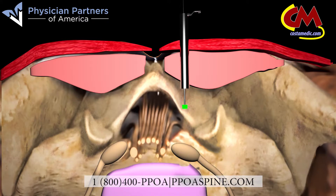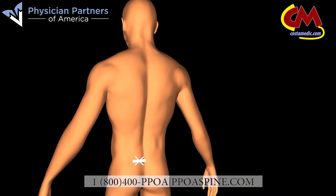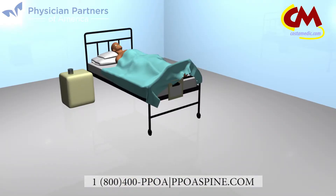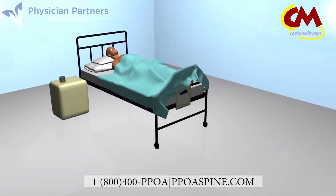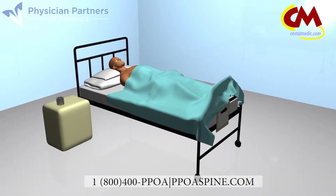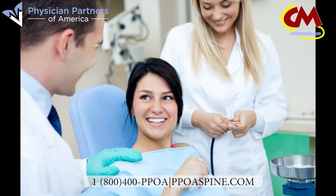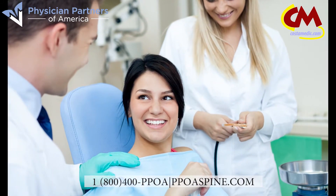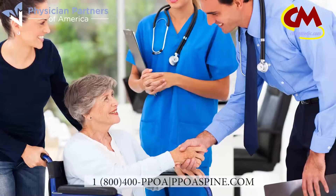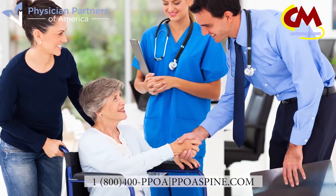The physician will then remove the dilation tube, allowing the muscle to return to its normal state, and the incision is covered with a couple stitches and a small bandage. You will spend a few hours in our comfortable, state-of-the-art ambulatory center as the effects of the anesthesia wear off. Most patients experience an immediate reduction in pain and are able to walk out of our care center and return home within a few hours, as opposed to spending days in the hospital recovering from traditional discectomy surgeries.